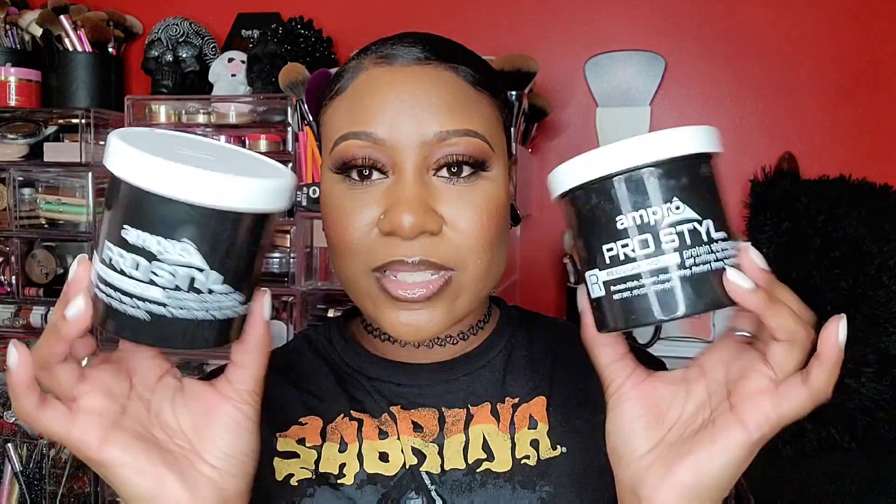I also emptied this Body Fantasy spray in the scent Midnight Frost — I found this at the beauty supply store and fell in love. I have another one I'm working on. I also got some more gel — I use gel like crazy, every day. I got two Pro Style gels from the beauty supply store and both are empty.